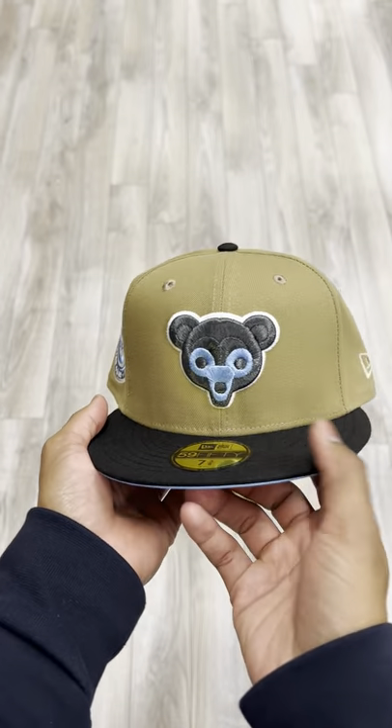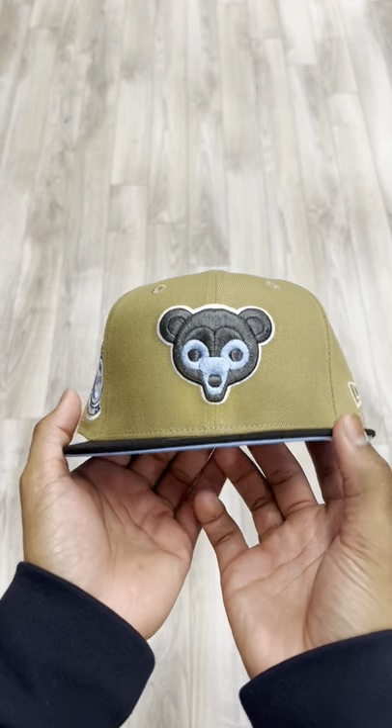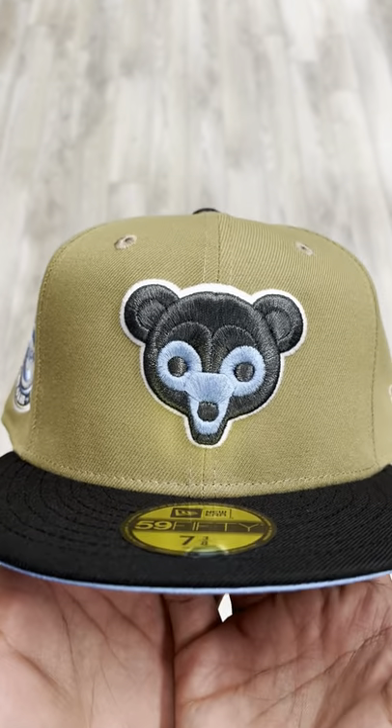This is my favorite hat from this week's drop, so make sure you tap in, make sure you get your size. You already know.